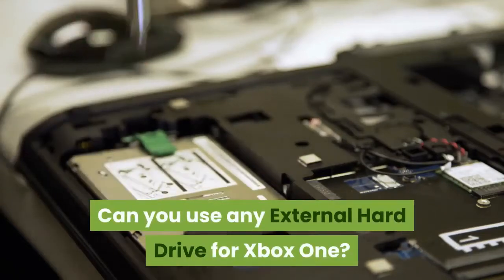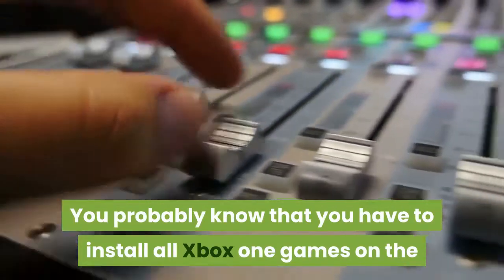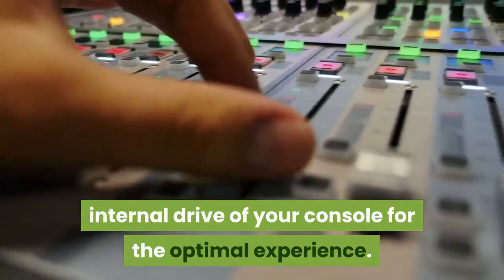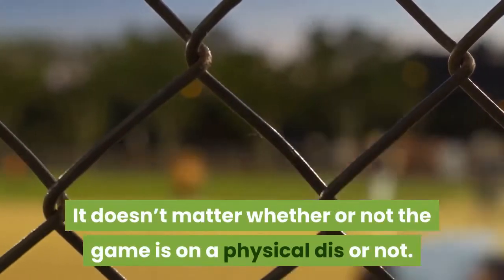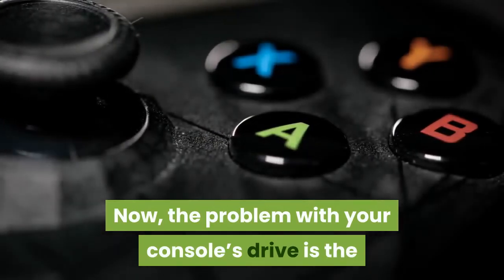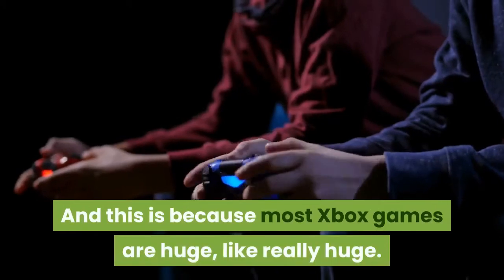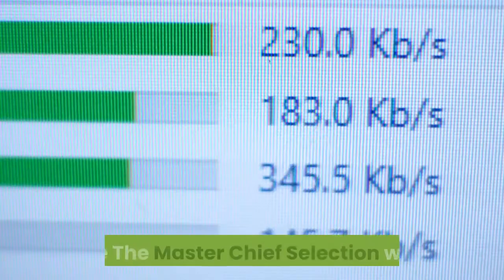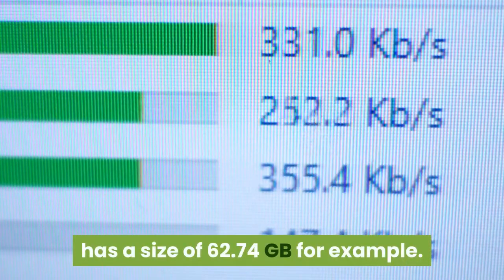Can you use any external hard drive for Xbox One? You probably know that you have to install all Xbox One games on the internal drive of your console for the optimal experience. It doesn't matter whether or not the game is on a physical disc or not. The problem with your console's drive is the fast rate at which the storage space diminishes, and this is because most Xbox games are huge — like really huge. Take the Master Chief Collection, which has a size of 62.74GB, for example.